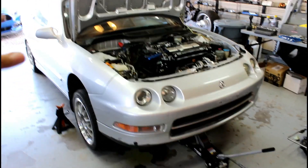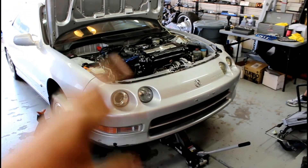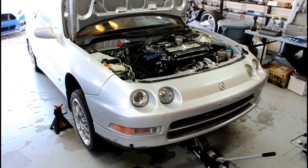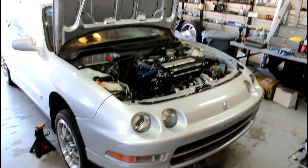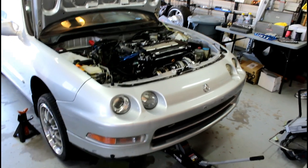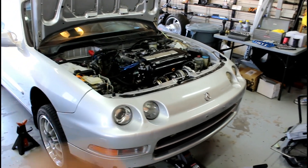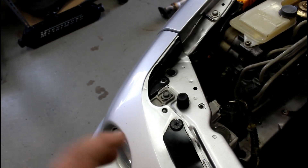Welcome back YouTube, once again Project No Rice — I think this is number 12. Last time we did the turbo and figured out that we might have to move the radiator. This time we have a different plan. We're not dealing with the turbo this episode — we're going to do the Moroso oil pan, Moroso oil pickup, gauge, catch can, and all kinds of stuff.